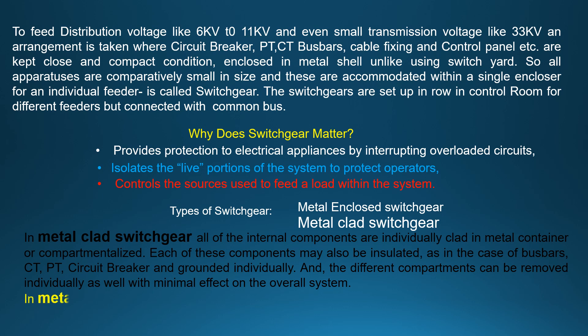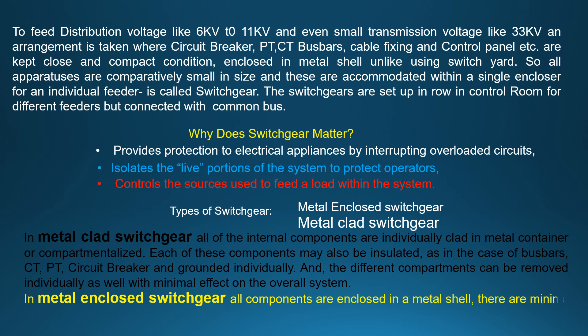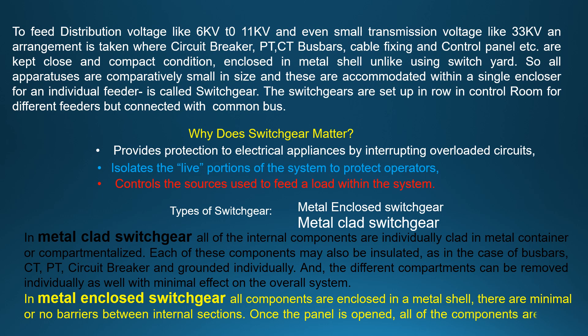In metal enclosed switchgear, all components are enclosed in a metal cell. There are minimal or no barriers between internal sections. Once the panel is opened, all of the components are there in one place. This type is used for extremely small voltages.